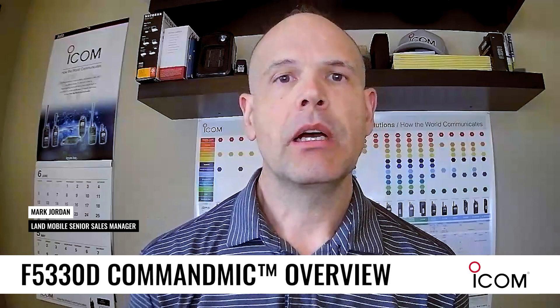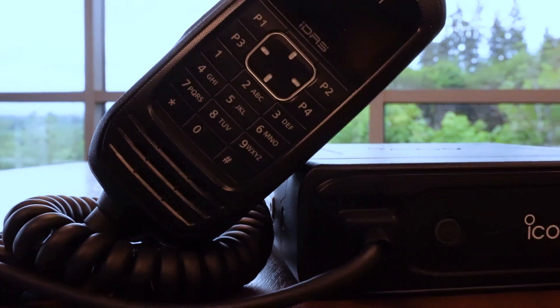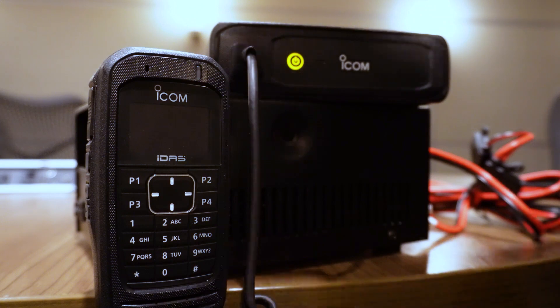Hi, this is Mark with ICOM. I want to talk about our new product, which is the F5330D. It's really innovative and it's a new way to use mobile radio.